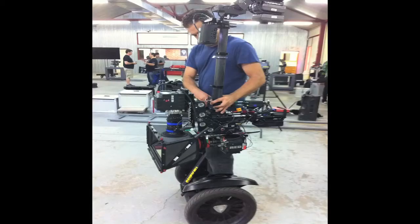Here is the 3D rig with Epics. It's an Atom rig made by 3D Technica, and it is in low mode.